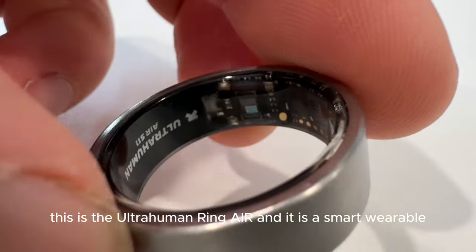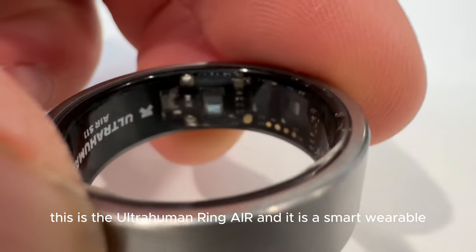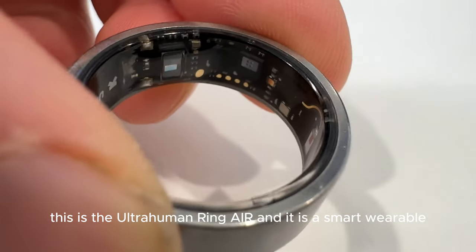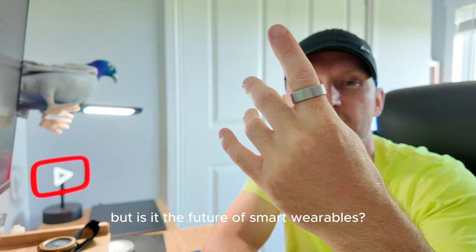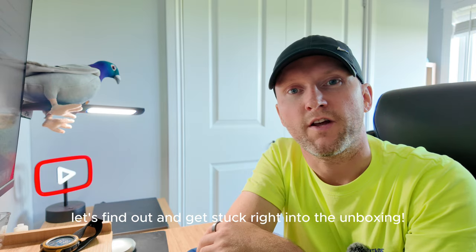This is the Ultrahuman Ring Air, and it is a smart wearable. But is it the future of smart wearables? Let's find out and get stuck right into the unboxing.